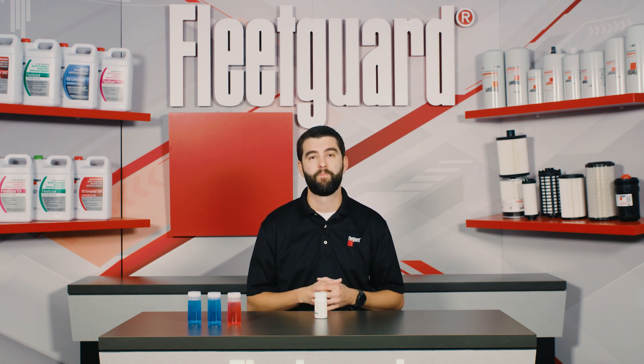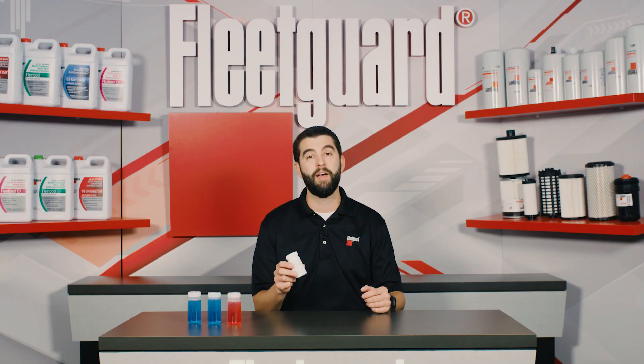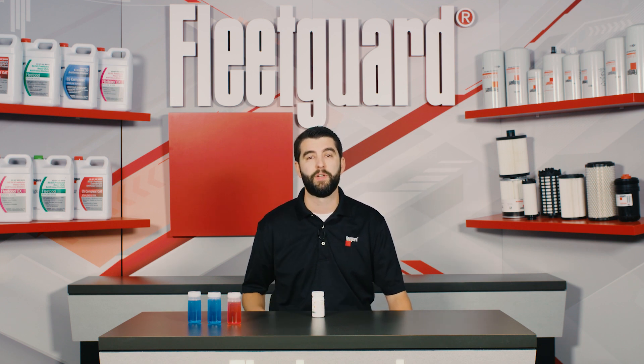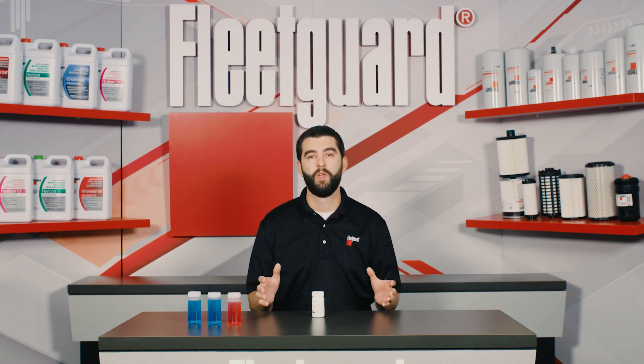If you get a reading that you believe is incorrect using a sample of brand new coolant, you may have expired test strips. Note that each foil package or bottle of Fleetguard test strips will have an expiration date printed on it. If the strips have expired, you will need to replace them before continuing with the test, otherwise you may experience inaccurate test results.